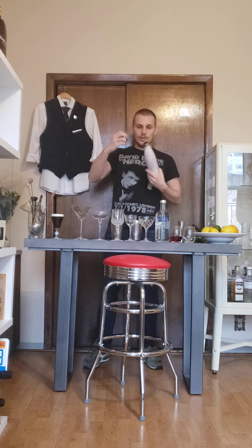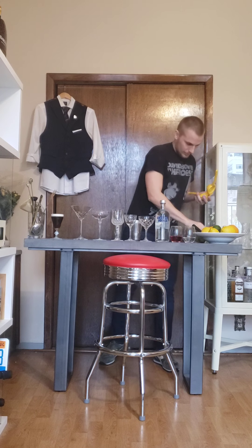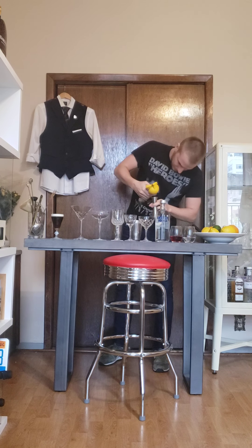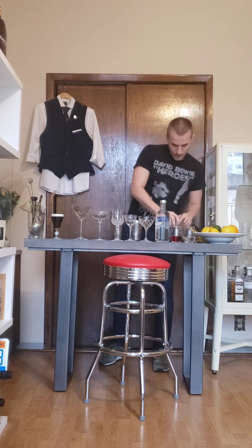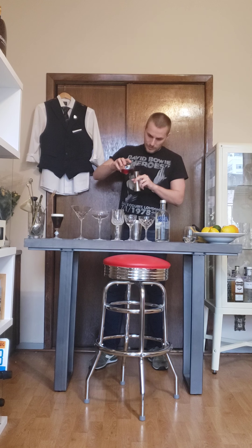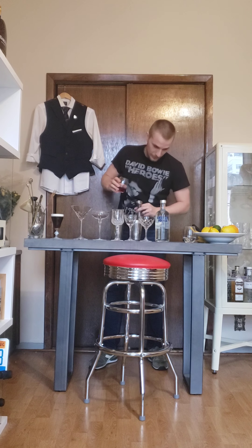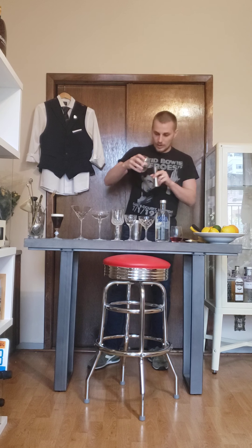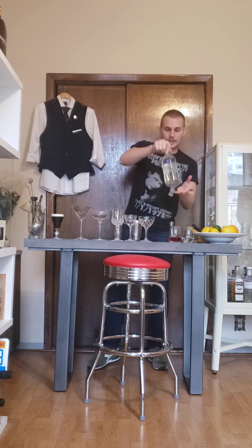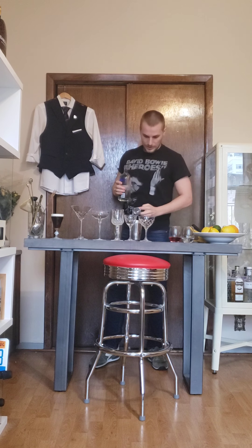Alright, so we're gonna start with the lime juice — let's squeeze fresh lime juice. I'm gonna go with 0.75 ounces. Then we go with the cranberry juice — I normally do 0.75, so we balance it with the lime, but if you want it sweeter you can use a lot more. Then I go with 0.5 of the orange liqueur, and then 1.5 ounces of the vodka.